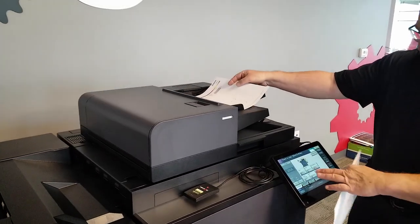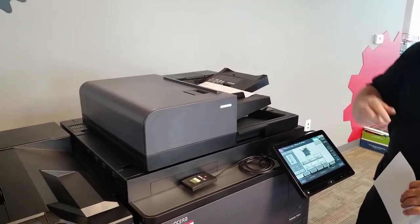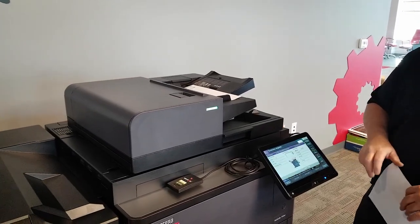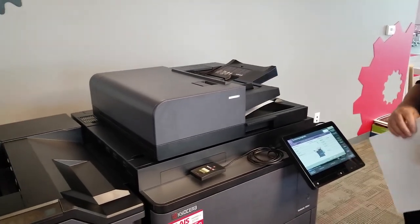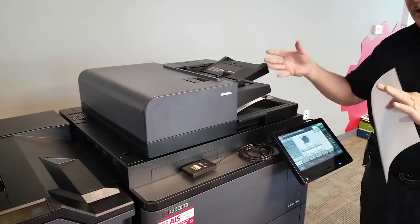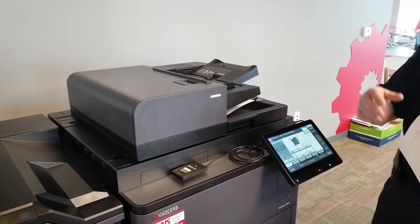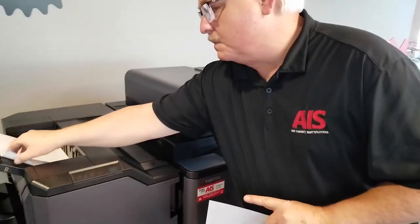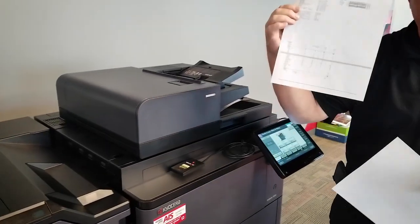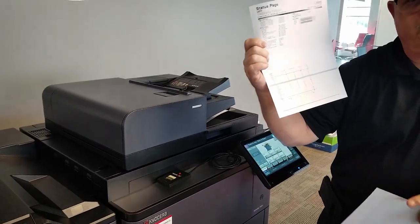I'm in copy mode. I slide in my printed page and hit Start, waiting for the output on the other side. My engine was clean, so I'm hoping that when I make a copy through the document feeder it will be clean also. But look — now on the page I have a line going through it.